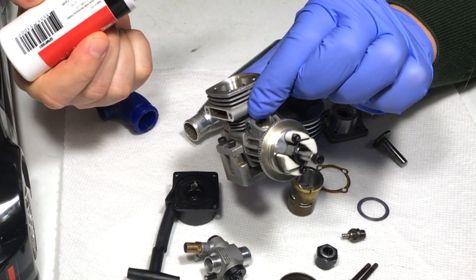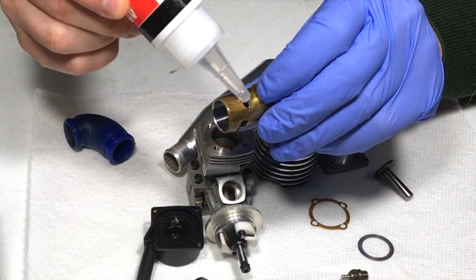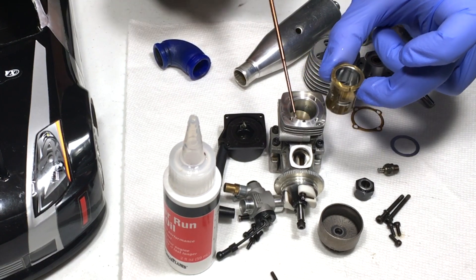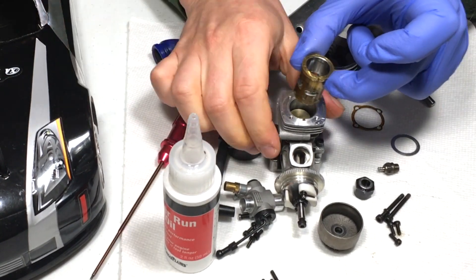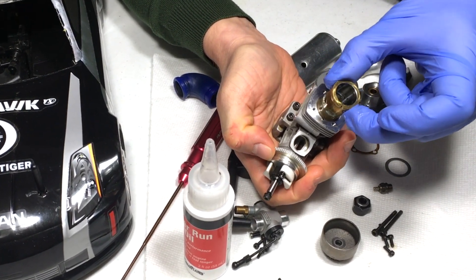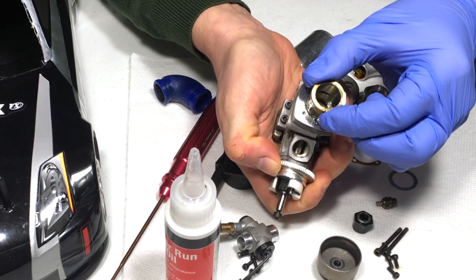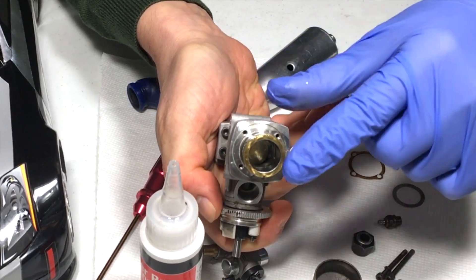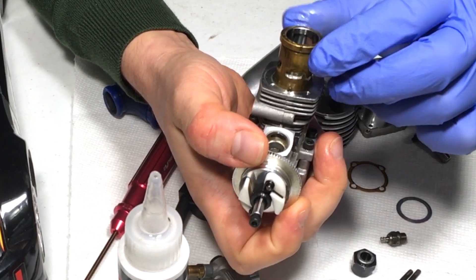The piston is basically swimming in after-run oil right now. I'm also going to put some on the outside. You want this to go into the engine as smoothly as possible. It only goes back one direction — you cannot mess this up. The sleeve is notched in the front and the engine also has a notch; these two are mated together, that's the only way it seats properly. I move the crankshaft a little with my fingers until the sleeve seats correctly. Right now the piston is not properly centered, but with a little play it will find its position.